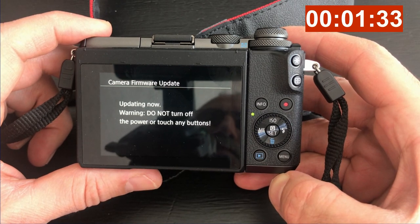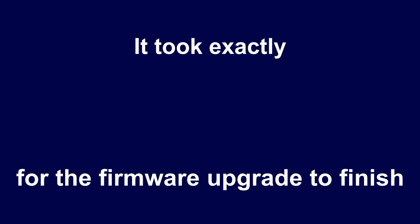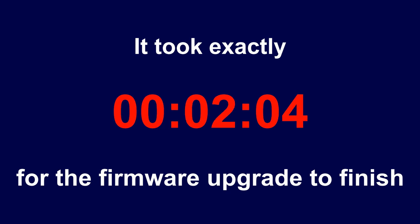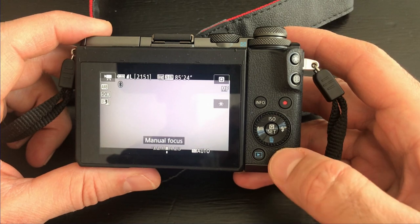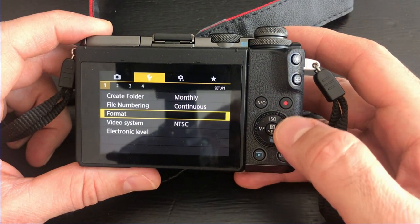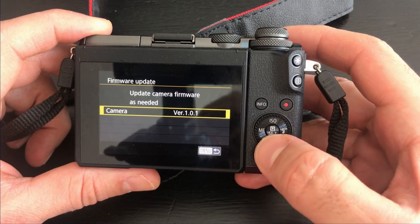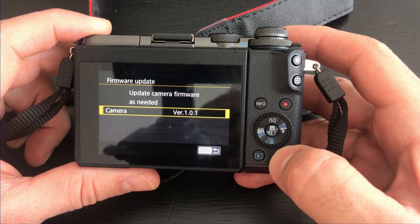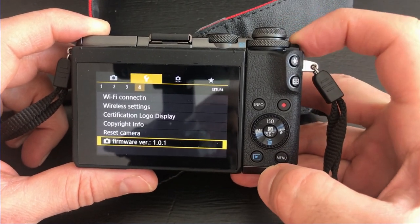Press OK to begin updating the firmware. The update takes exactly two minutes and four seconds — I'm accelerating the video so we don't have to wait. After the upgrade finishes, press the menu button, go to firmware under settings, and you can see it has been upgraded to version 1.0.1 from 1.0.0.